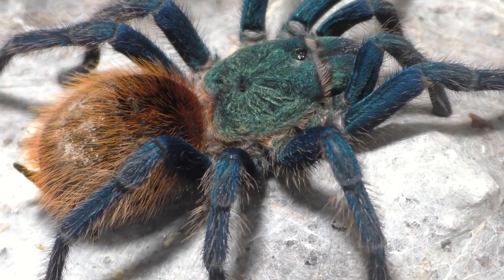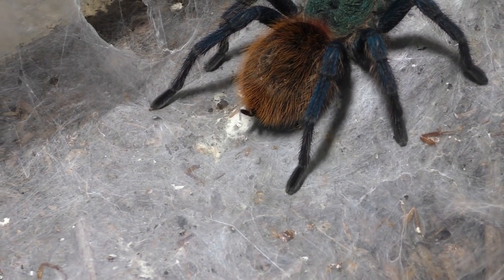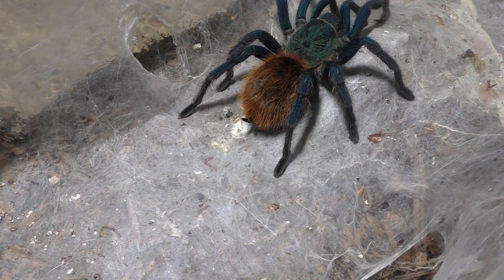So essentially all of my females — well, all of my adults — are pretty much well fed, so honestly I can't really feed much this week.